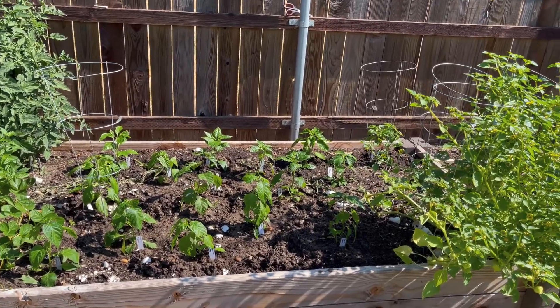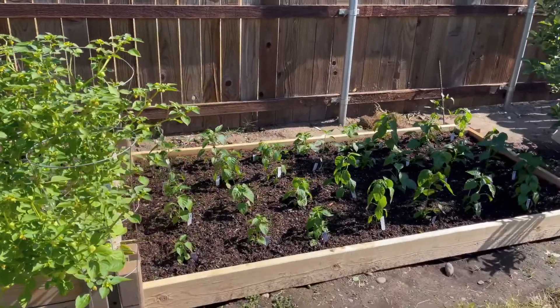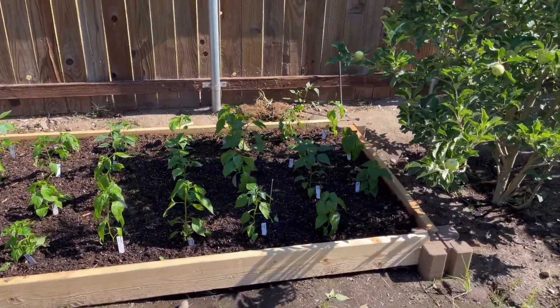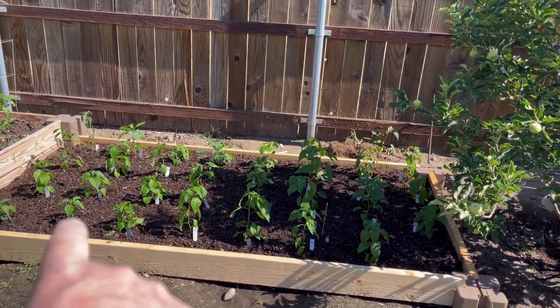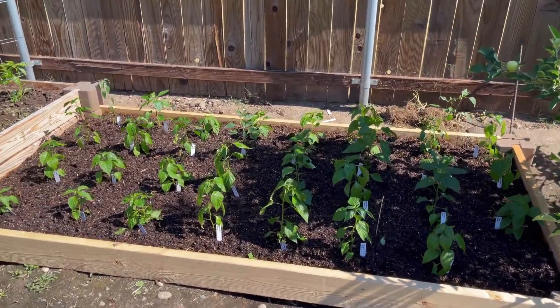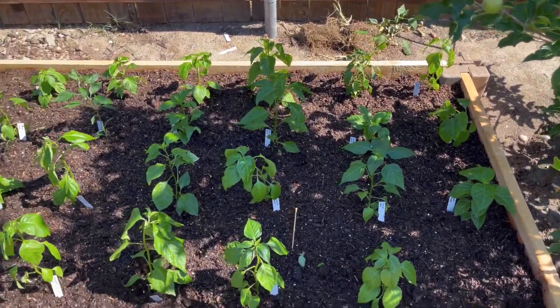So what we're going to do is just grow them out here in these raised beds, try to grow them, and then get the pods and the seeds and sell those if possible. We put in another eight-foot section, eight by 45 inches, and there are 30 new pepper plants out here. These are probably too close together — I'm not sure.